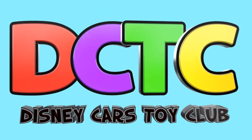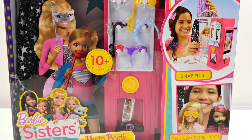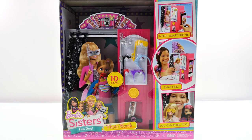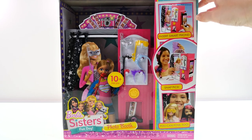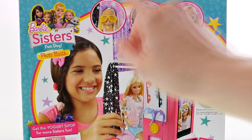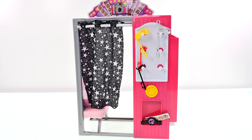Hey guys, welcome back to the channel! It's Kaylee, and today I'm opening up Barbie's photo booth. This photo booth works with a smartphone or an iPod so that you can take pictures and pose in them too. It also comes with lots of fun accessories for Barbie and her sisters.